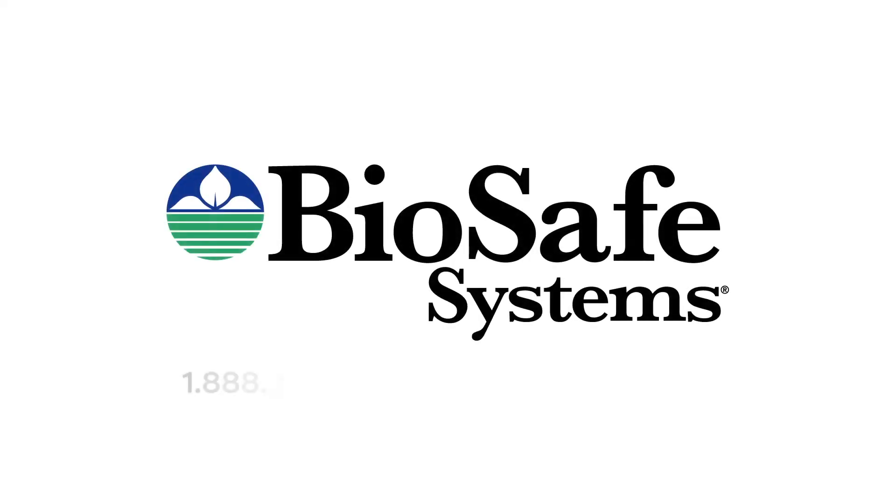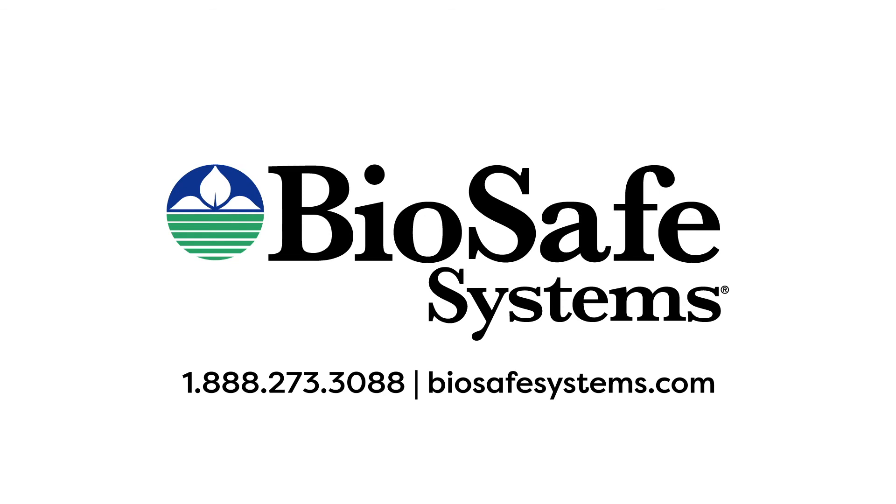Contact us to learn how you can maximize your efforts by foaming with BioSafe Systems.